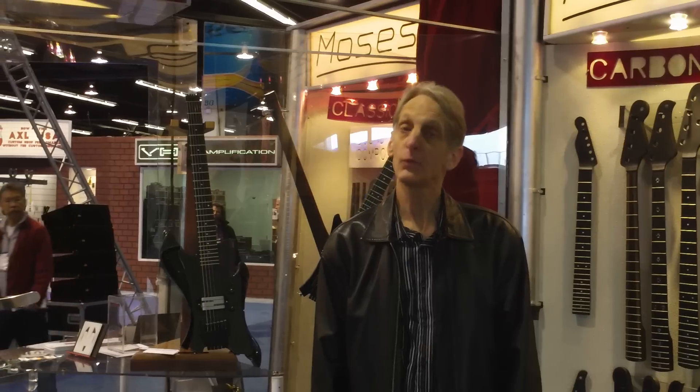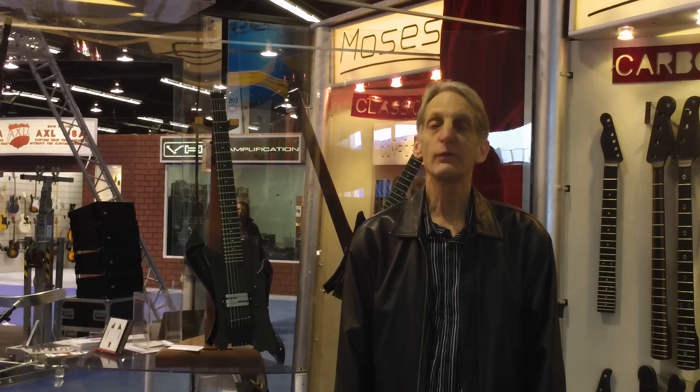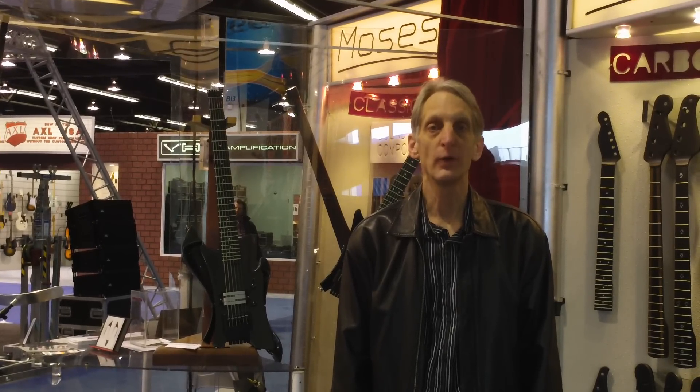The electric uprights are very portable, as well as the vertical jump base, which being a full function instrument is great for performance, but also very travelable.